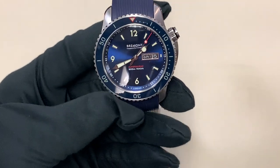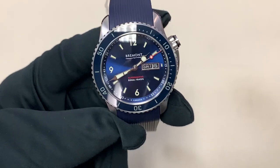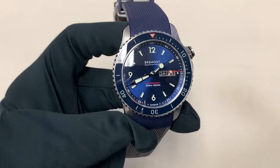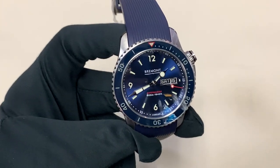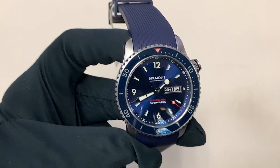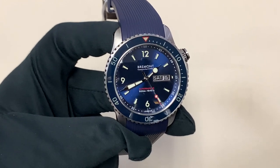The brushing is absolutely tremendous. In terms of the movement, the only real drawback of this piece is that it does not have a 100% in-house movement, but it has a modified ETA movement. I've personally seen the finishing that Bremont uses on their movements, and it is pretty much second to none in the ETA game — they're really fantastic. I would say they're definitely a cut above even Breitling.